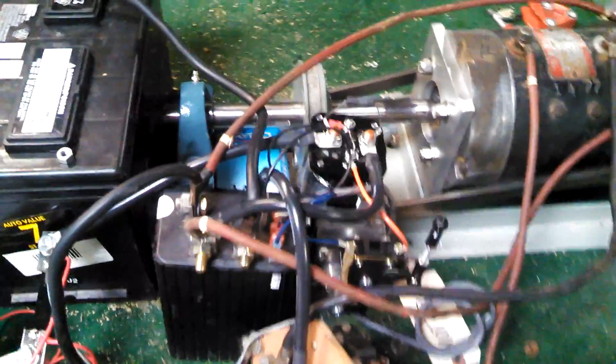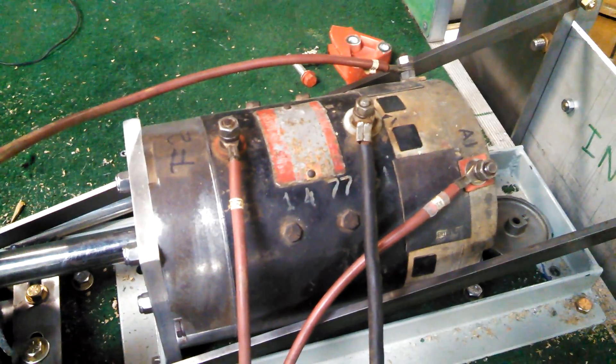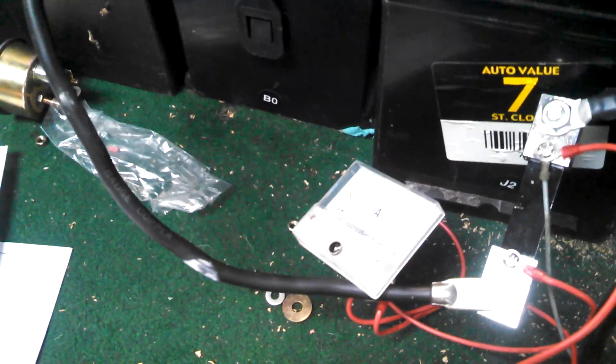What we see here is the controller, and the solenoid, and the reverse switch, and the DC 36-volt golf cart motor, and over here we have an ammeter.